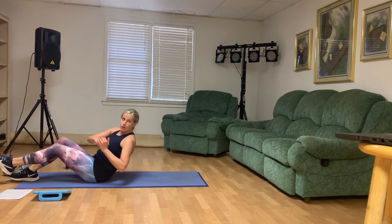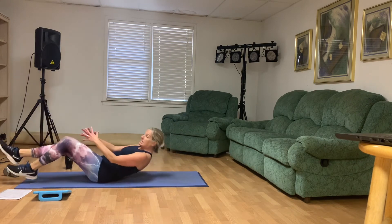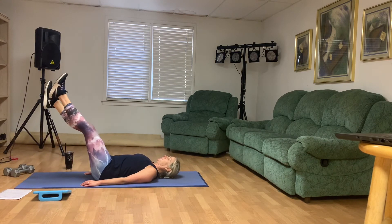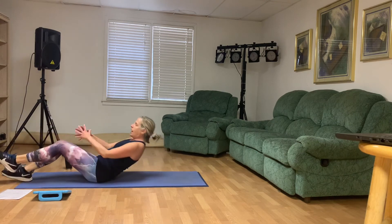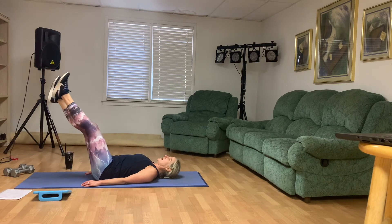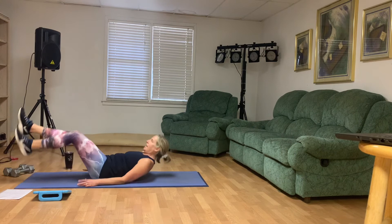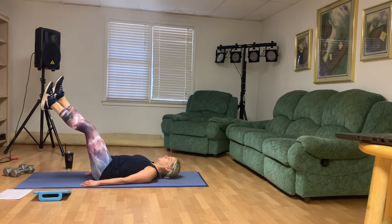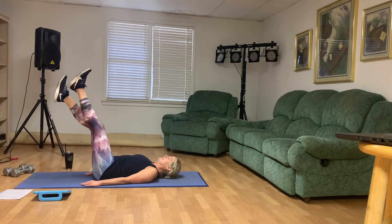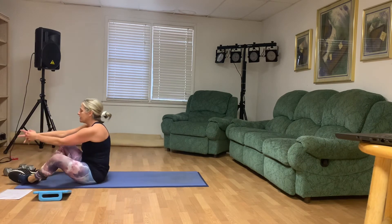Good. Four, three — you got 35 more seconds. Take that break when you need to. Maybe you just need to stick with the flutter kicks, maybe you just need to take a break. I want you to listen to your body. 20 seconds, you guys. Hang in there. Last one. And twist. Good job.